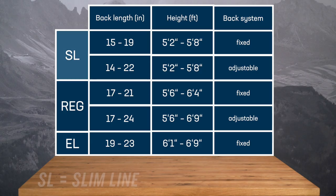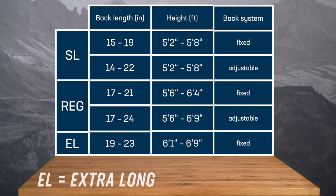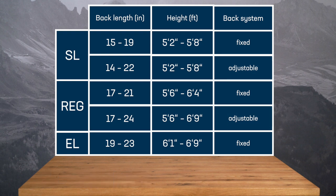We offer three fits that are tailored to the user's anatomy: SL slimline, regular, and EL extra long. Adjustable back systems allow an even more personalized fit to your back length.